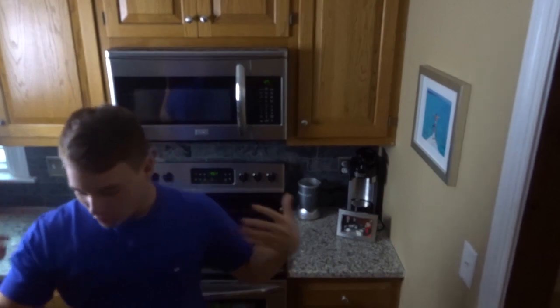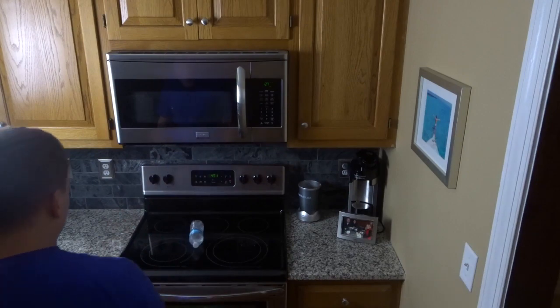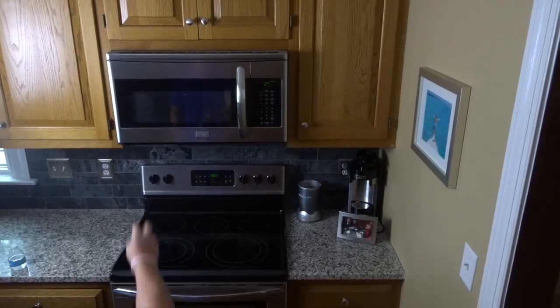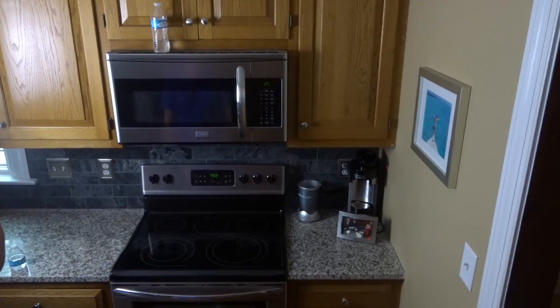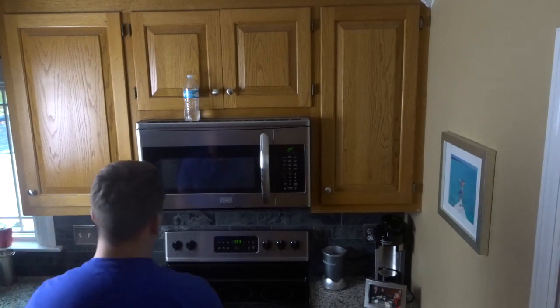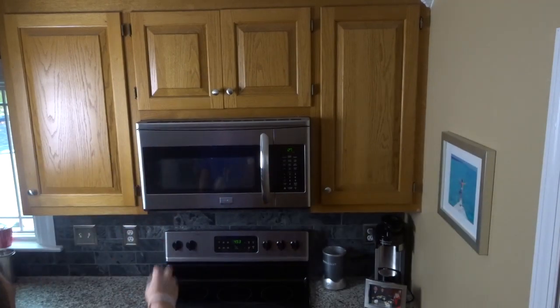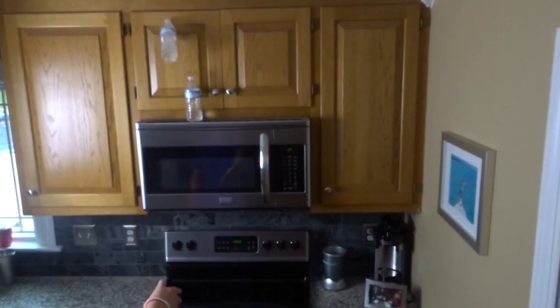We did all three again! We're going to go ahead and try to land them on the microwave. All right guys, we are going to land these two on the microwave in a row. Here we go. This is not looking good. One — let's see if we can get the other one. Oh my god. One... oh my god bro. One... well we landed it down here. One... finally bro!